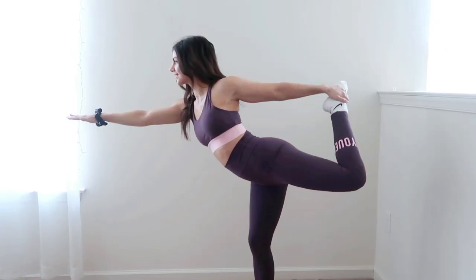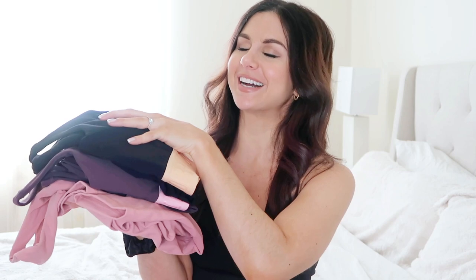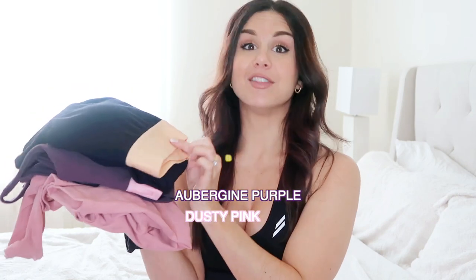I have to note that this collection is like no other collection that Do You Even has. The Stretch Light is exactly how it sounds — it is known for its ultra-stretch and its ultra-lightweight. These pieces move with your body. I got three colors here: the dusty pink, the aubergine purple, and the jet black.